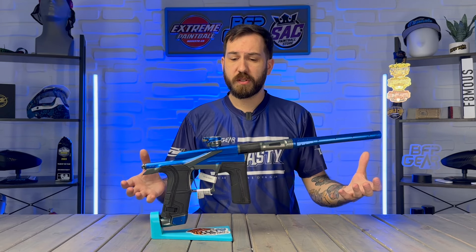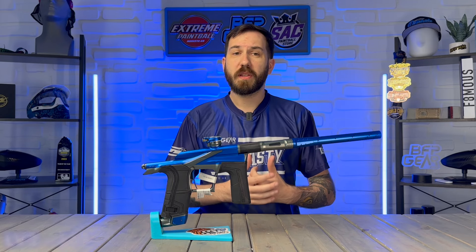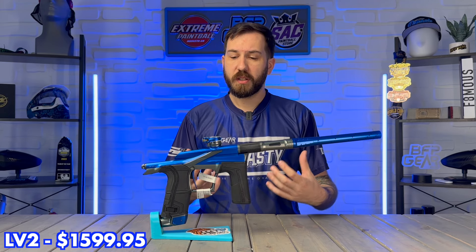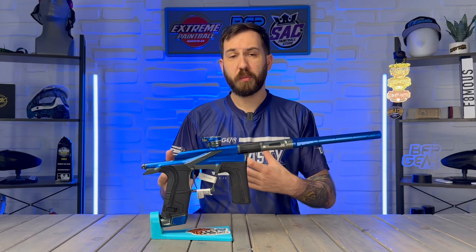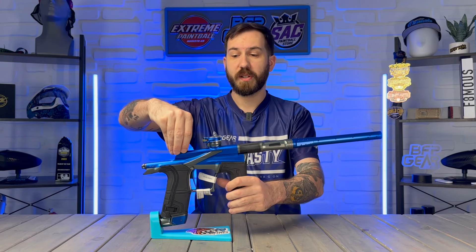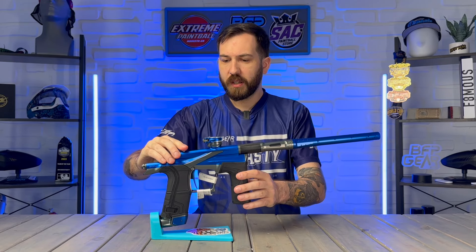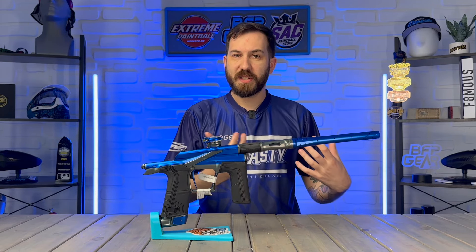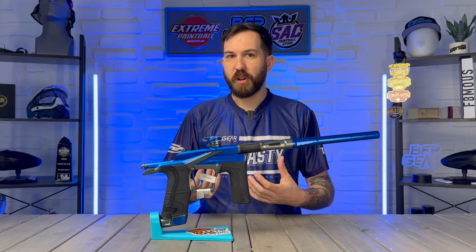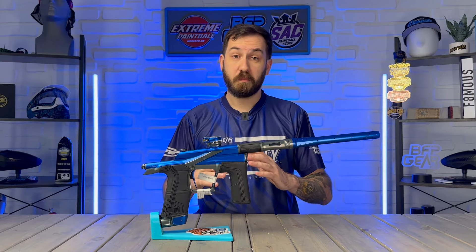Starting in ascending order, the first marker is the LV2, priced at $1,599.95. It is the open bolt marker of Planet Eclipse's high-end lineup — an open bolt pop-it valve design, meaning the bolt is exposed. You can just lift up on the bolt pin and pop it right out. This is one thing that separates it from the CS3 and the GEO R5.